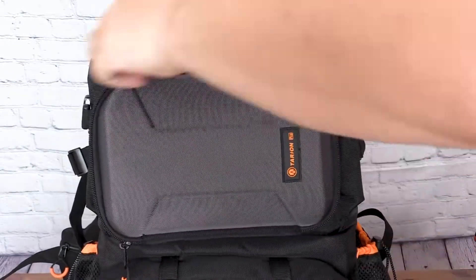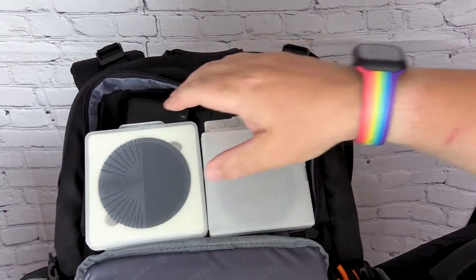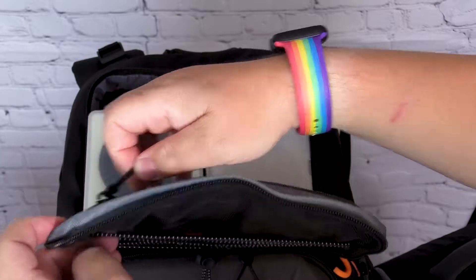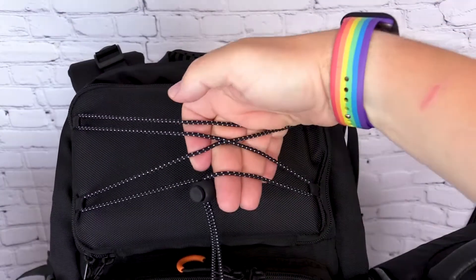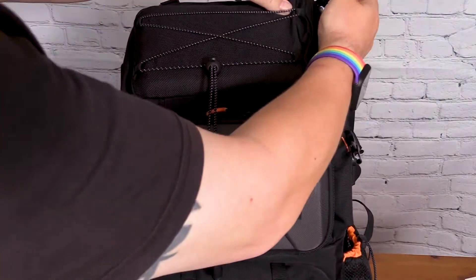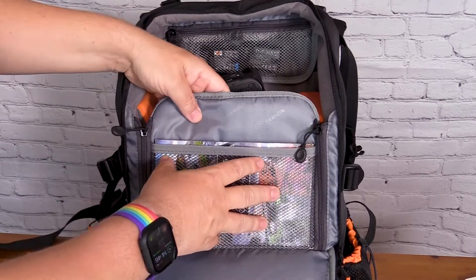In the top compartment you've got space for anything you want — I've got some filters in there, a zip compartment on the front, and a netting section where you could keep a waterproof coat or other bits. For the main compartment at the top there's a big storage area with a nice net. On the product listing it shows an iPad fitting in there.